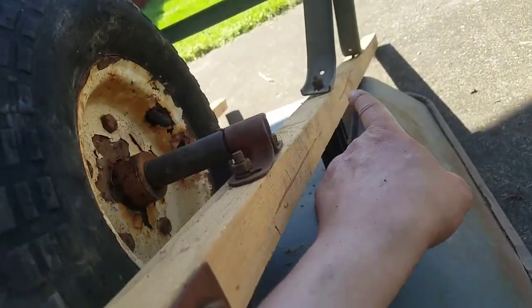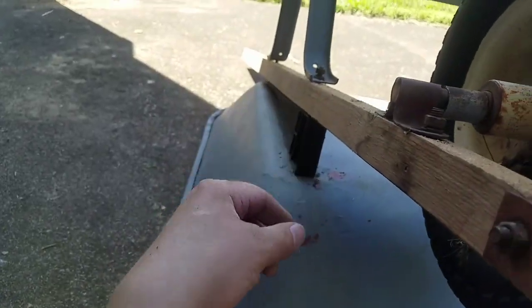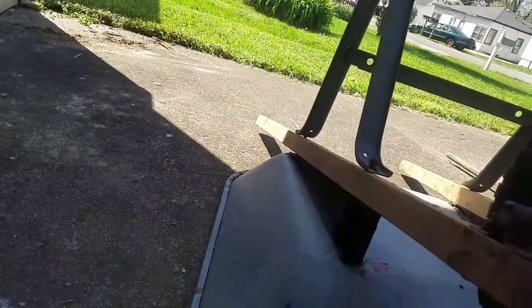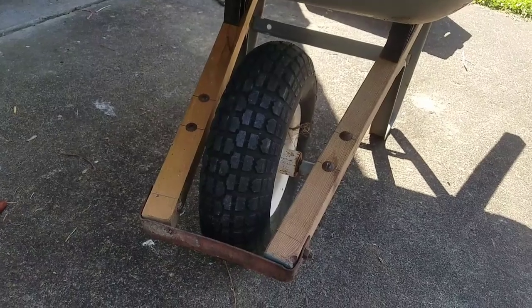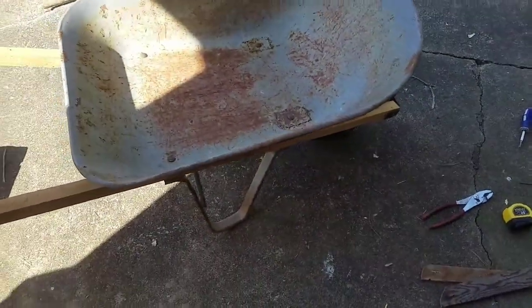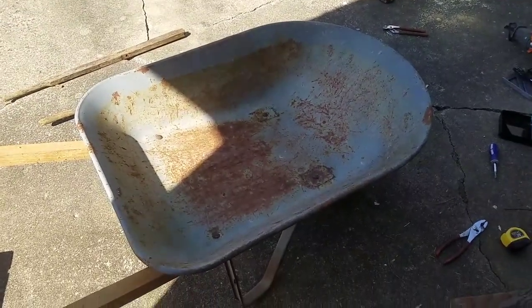It's close enough. Now what we gotta do is tighten all these down and see if we can't get some of that flex out. We're gonna adjust the wheel so it's as straight as possible. Everything is tightened up as snug as I can get it without messing too much with these screw heads. This is all tight - the only thing left is handles. Maybe for now I'll just forget that and use it how it is. She's sturdy, and that's how you rebuild a wheelbarrow with basically scrap wood.